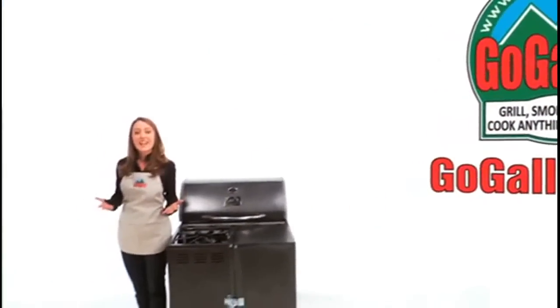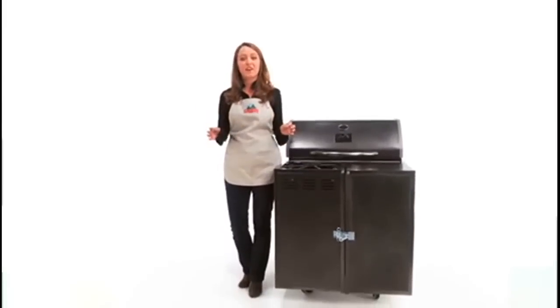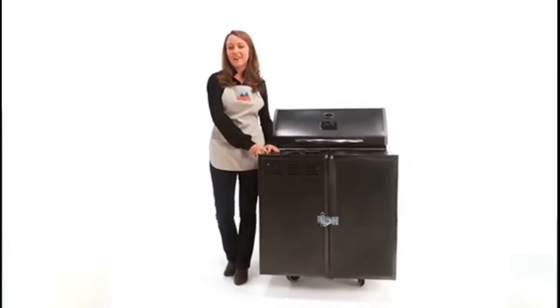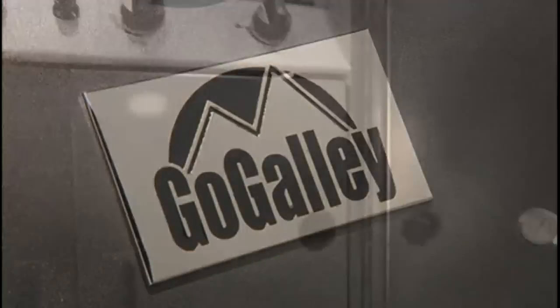Tailgaters, get ready — there's now a way to have an instant outdoor kitchen no matter where you are. This fully portable cooker is road-strong and ready to roll. It's called GoGalley, and for good reason.